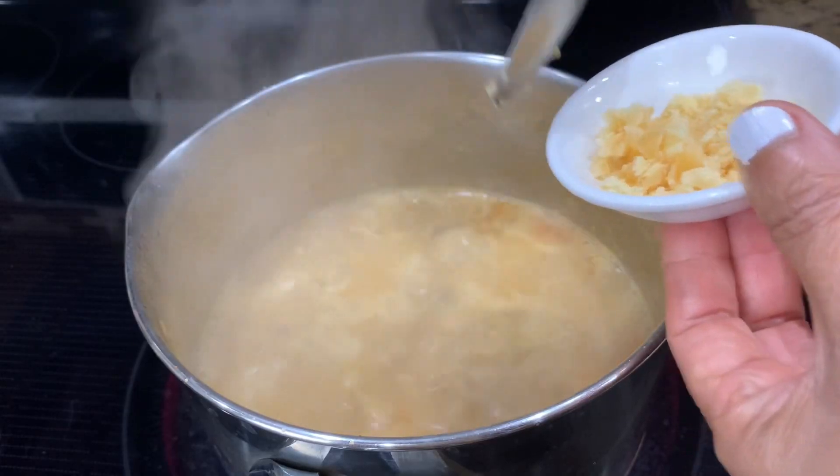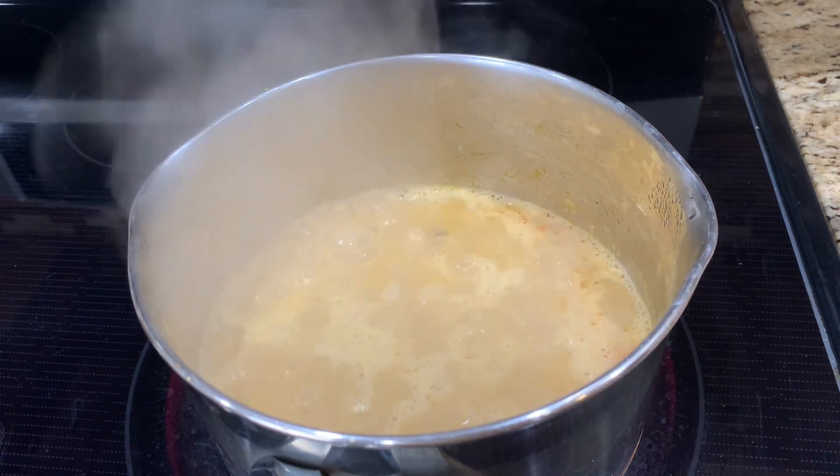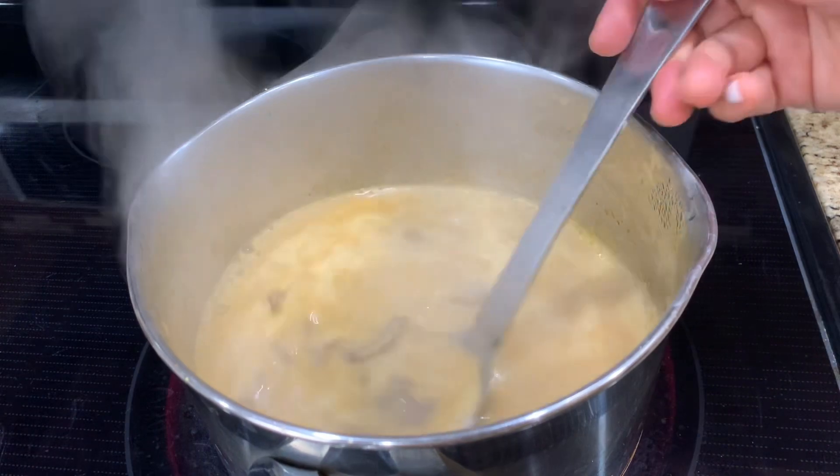Season the curry with fish sauce and palm sugar. Continue to cook until the beef is tender. You can add some water if needed.